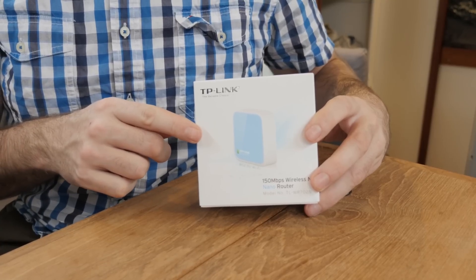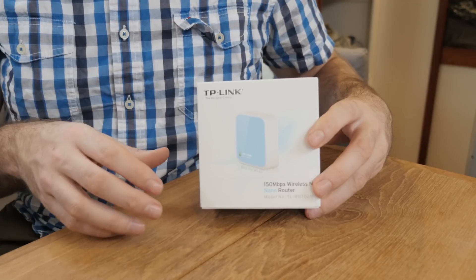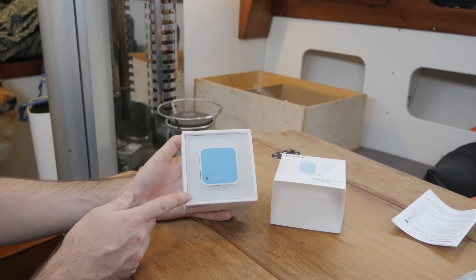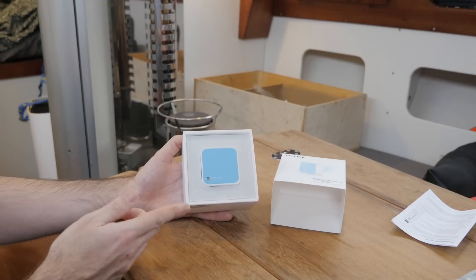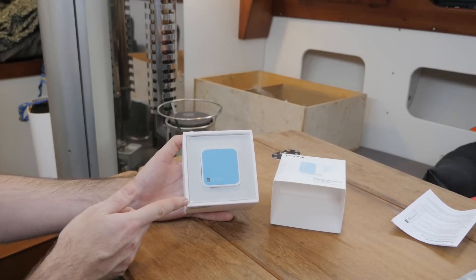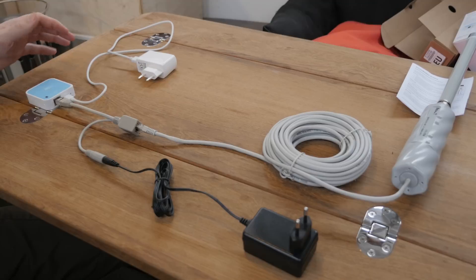The Groove will connect to a Wi-Fi network ashore, but it won't provide a Wi-Fi network that my devices on the boat can join. For that I'll use this little guy — it's just a very affordable, no-frills router or wireless access point. I think I paid the equivalent of $20 US for it, but the main reason I picked it is because it can be run off USB power.